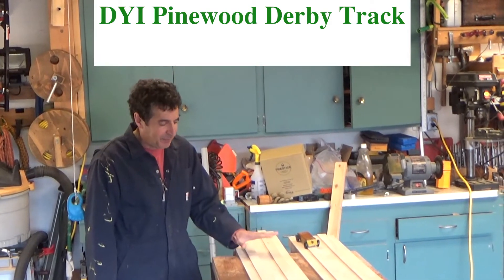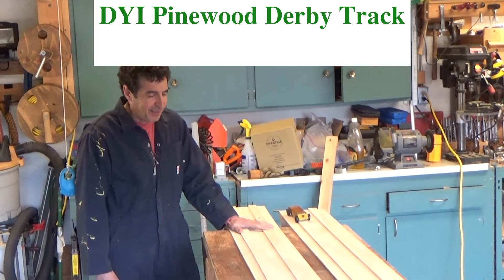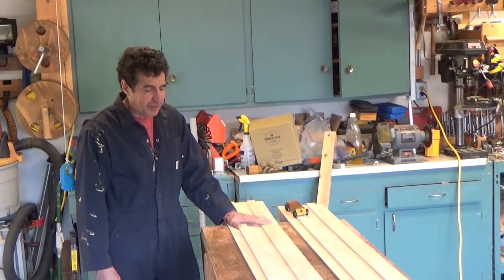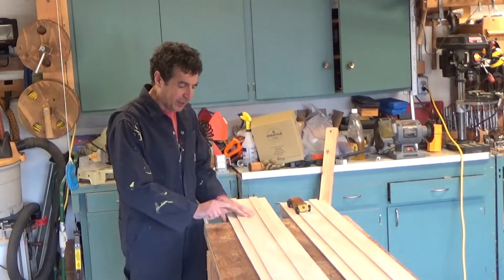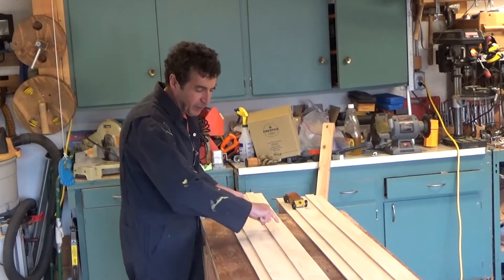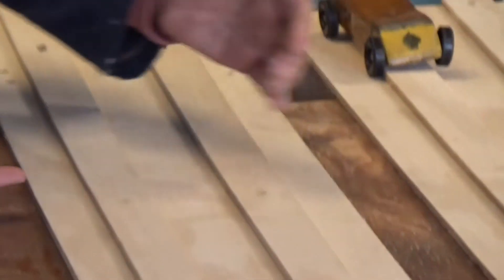Hi, I'm Dave. I was commissioned to build a Pinewood Derby track. I'm not going to show the sawing and the drilling because all of you know how to do that. Basically I started with a quarter inch sheet of plywood, then ripped down these strips and made the track, which is about 10 inches wide.